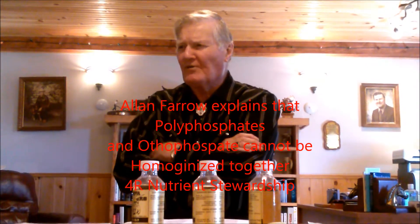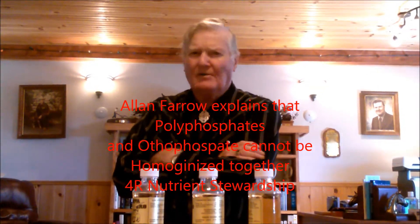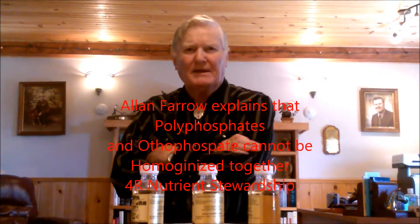Everything has to come into the ortho form before the plant can use it. Nature's Alpine makes this 6-24-6, and that's poly. But they have so much phosphate acid in it, and they say the phosphate acid releases right now and the poly comes in later. Not true. It doesn't work that way.